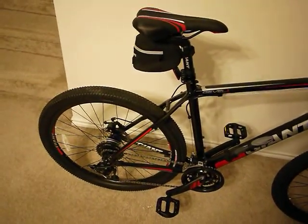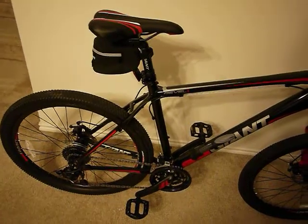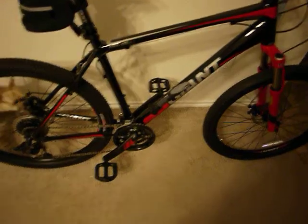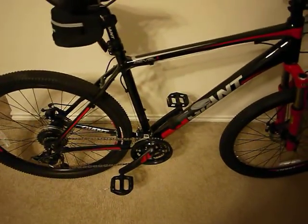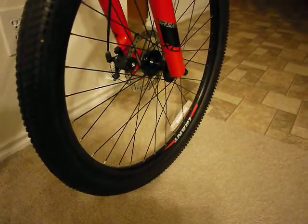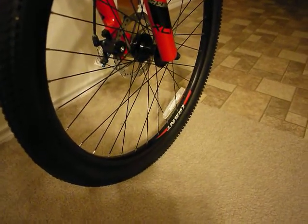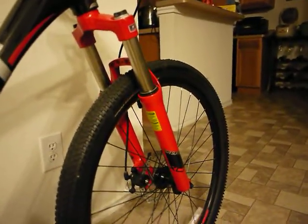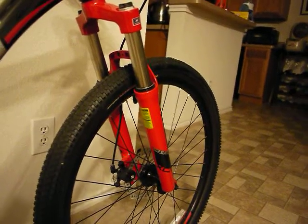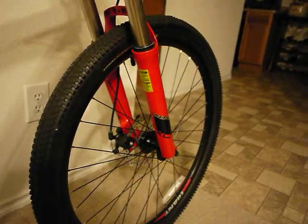It has a Shimano front derailleur, SRAM rear derailleur, and Tektro disc brakes. Then you have the Suntour shocks — Suntour XCT version 2 or version 3, I forgot. It's a decent shock but since it's a beginner bike it's not the fancy one like on the Revel Zero.